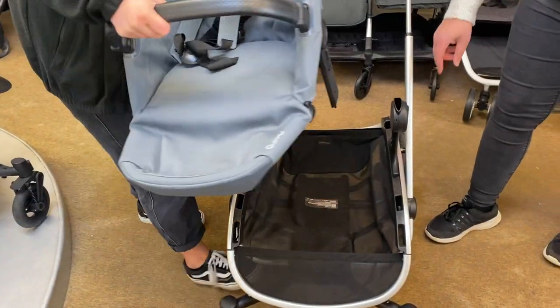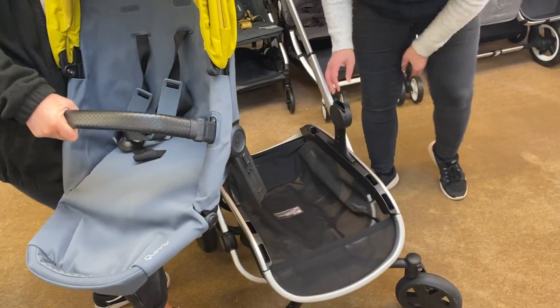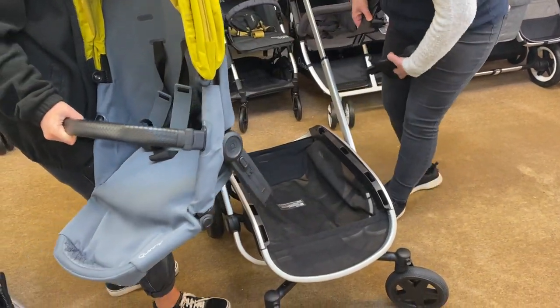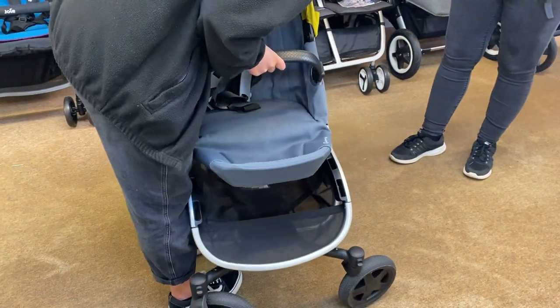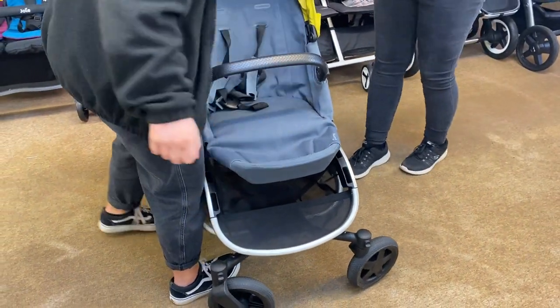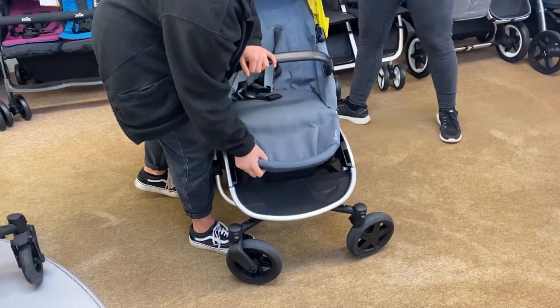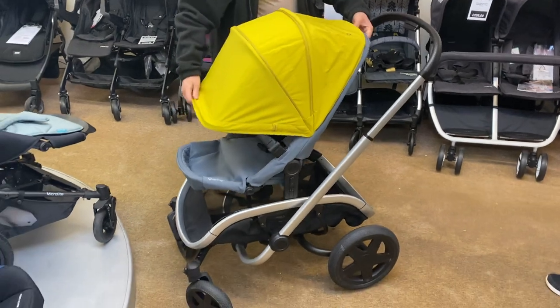You don't need those ones - those are just the carry cot adapters. So hopefully the seat unit will fit in any position as a single. As a single stroller it's got the adjustable footrest as well, and the recline on there.